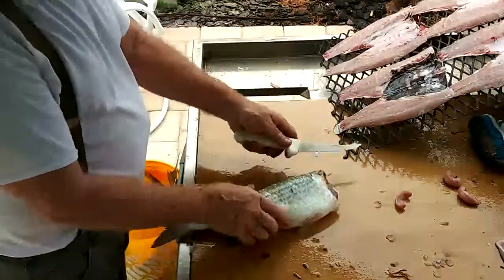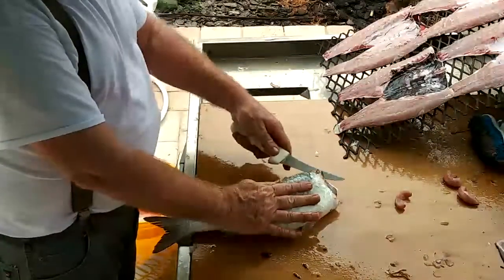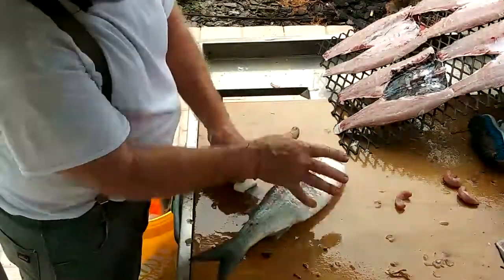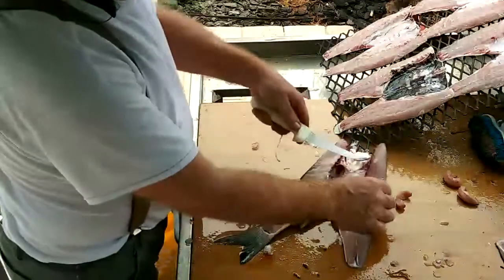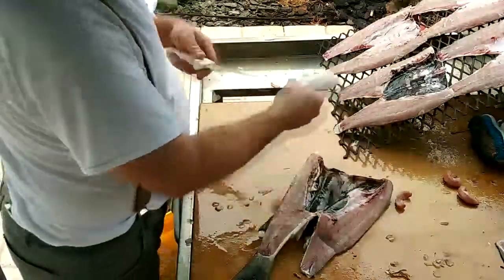Now I'll clean the mullet. Cut his head off, right above the backbone. We're going to cut right through the ribs. Stick your knife through right above that tail fin, all the way out to the backbone. Take the roe out — this is white roe. Male mullet.